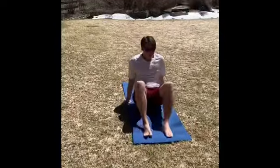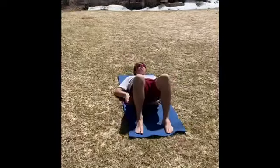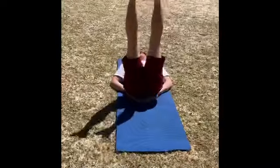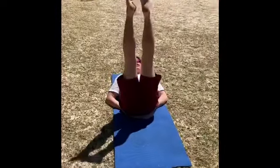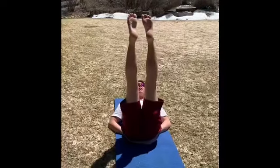Now we're gonna lay on our backs, put our hands right underneath our hips and hold your feet up in the air with a candlestick for about 15 seconds.